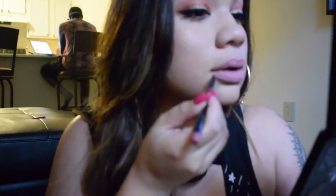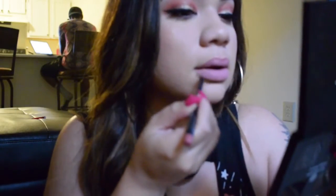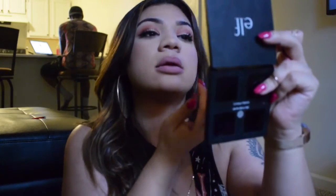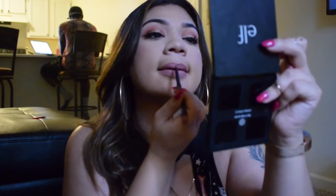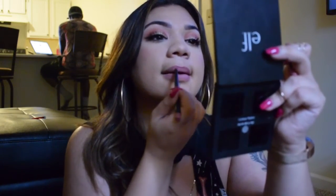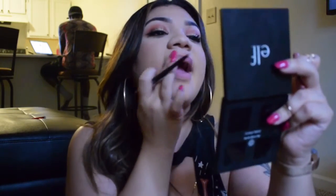I found that lip liner! Going in and outlining my lips, making sure they look nice and plump, full and outlined. Blending it in with my finger since the liquid lipstick is already on there. Honestly it blended a little bit, but this is a Color Pop liquid lipstick that dries pretty fast so the blending didn't go as well as I wanted.